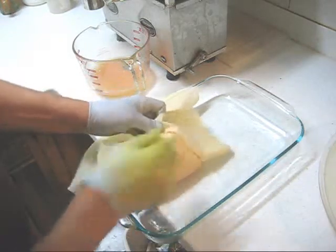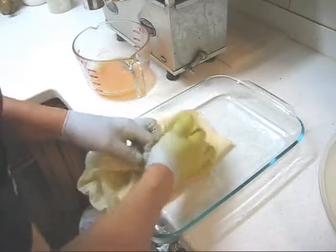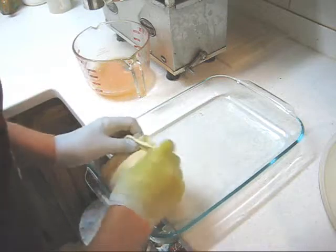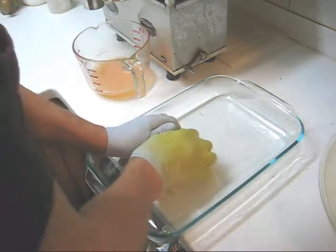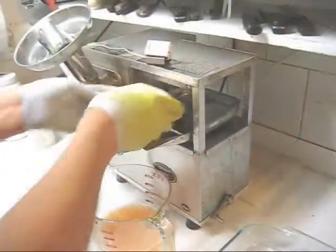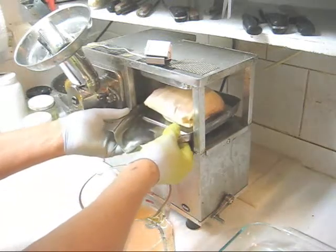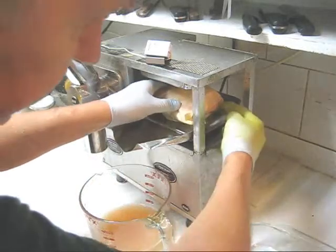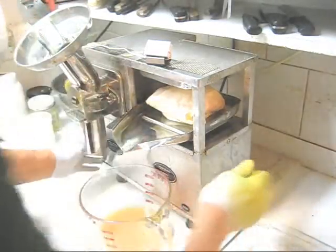Fold the cloth over the bamboo, flatten that a bit, fold it in thirds in both directions, and into the press it goes. Check to make sure it's on the press plate properly, centered left to right, centered front to back, all the way back, back it off a little bit.